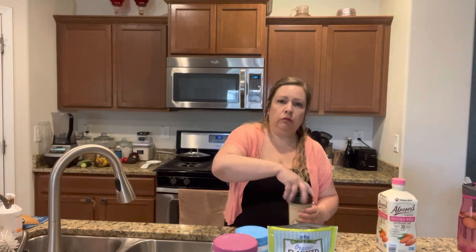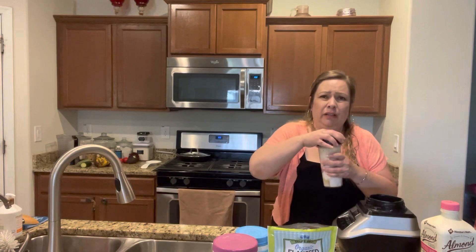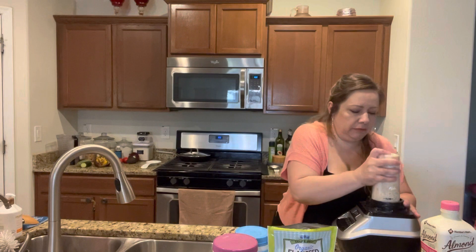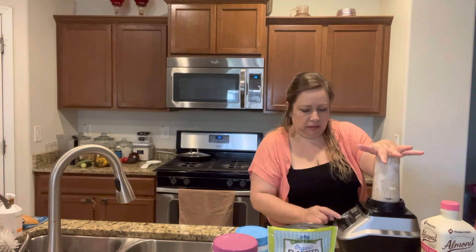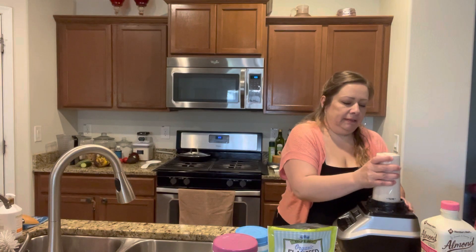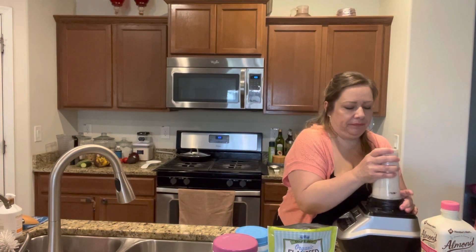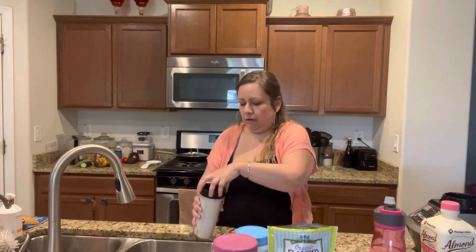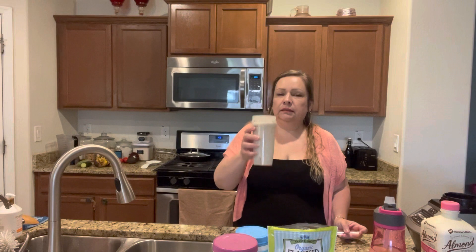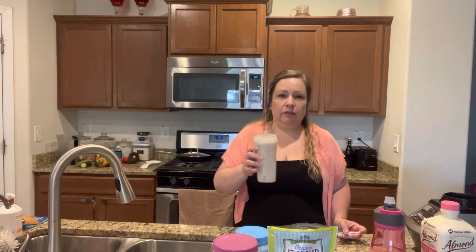I am going to close it up, get my blender, and close it really tight. Put it on there — cover your ears because it's going to get really loud. Turn it on. And that's it guys! See? Yummy. I have my snack until dinner.